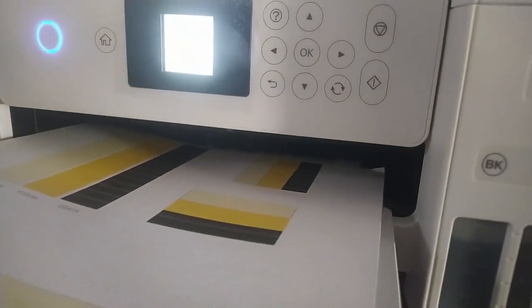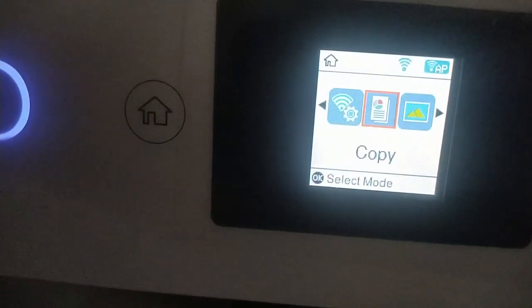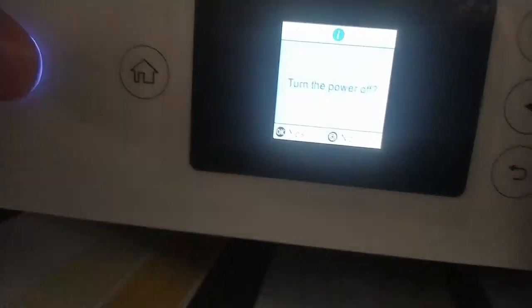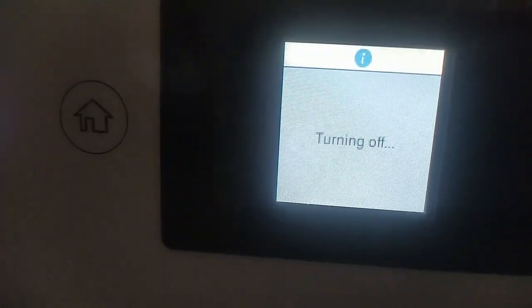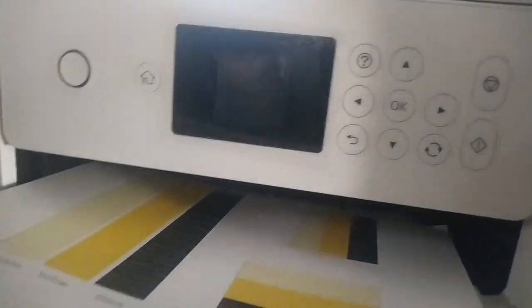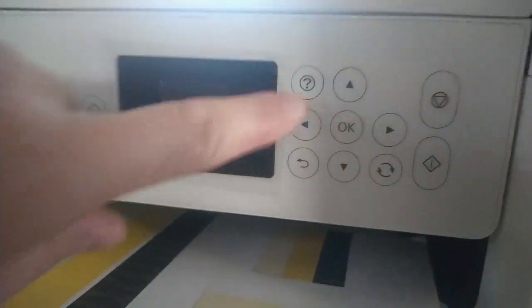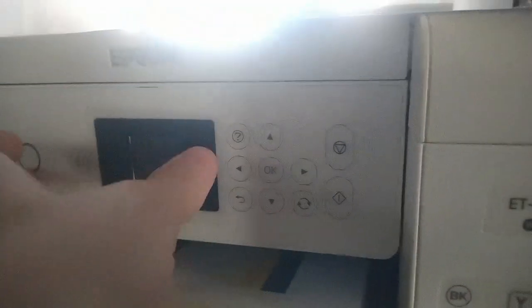To fix this issue, the factory recommends running a power cleaning. To run this option, go ahead and turn off the printer. When the printer is off, press and hold the power and help buttons at the same time until you see the power cleaning screen.